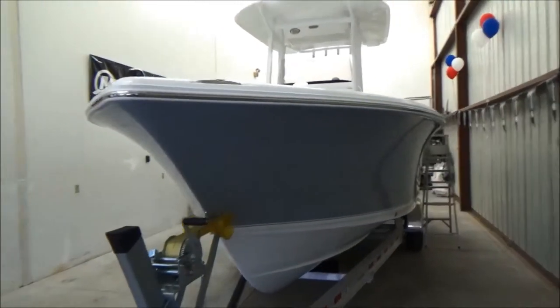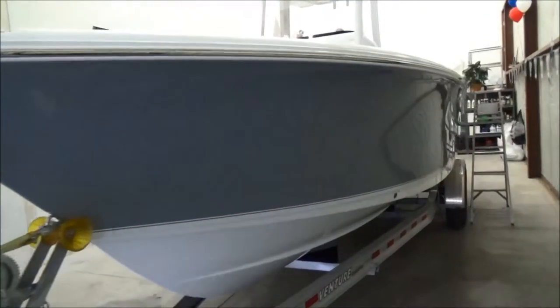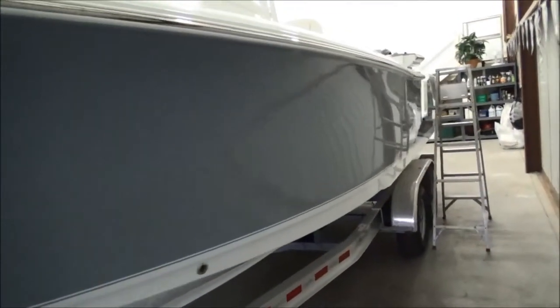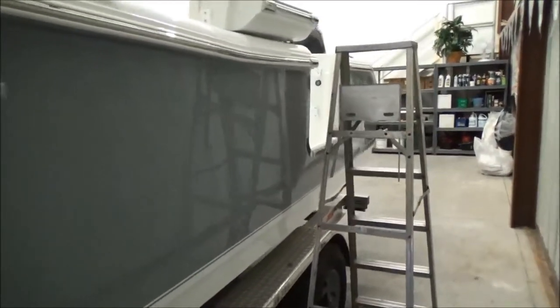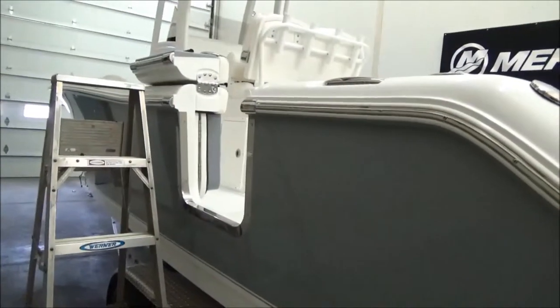Just a shot of the port side here — again, titanium gray hull side, real good looking boat. We just got this boat off the truck; it can be sold with or without the trailer. As you can see, it does have a dive door on the port side, which is a standard feature on the boat.